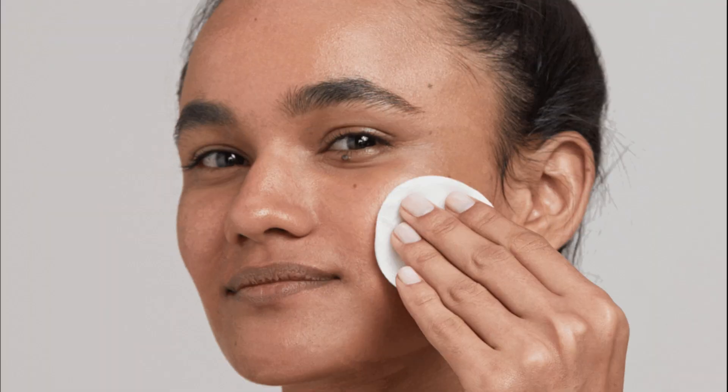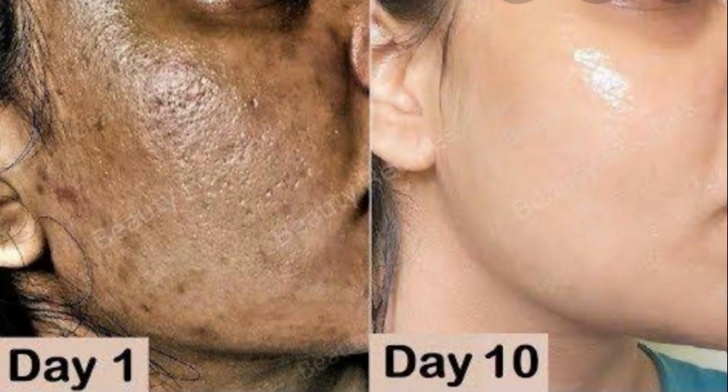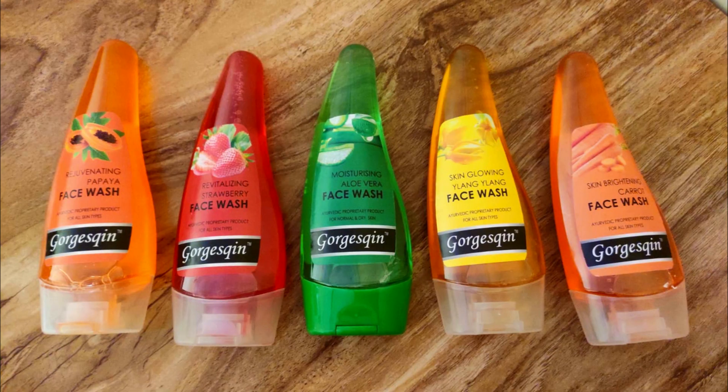They don't let your skin stay sticky. Along with that, they come with a healing process, so if you have acne or pimple problems, they help fight those. They remove dead skin cells and provide a glowing and bright skin. These come in 5 different varieties, so let's talk about each one by one.